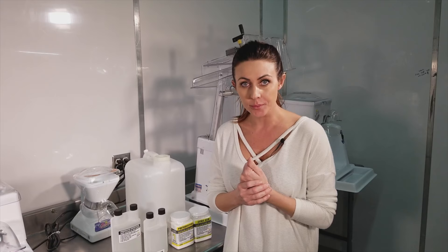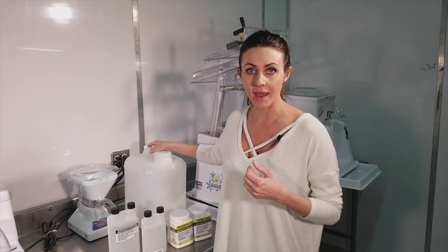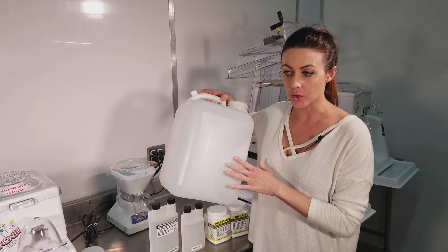Hey guys, it's Flavor Friday here at Snowy Shaved Ice. I'm Callie and today I'm going to be talking to you about preservative. We sell preservative because it is really important that if you're making five gallons or more of sugar water at a time, it's important you preserve your sugar water.